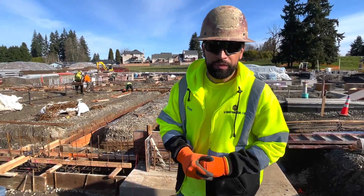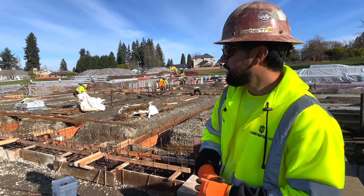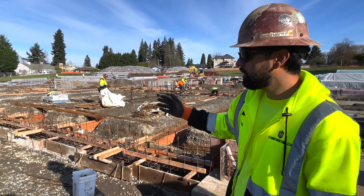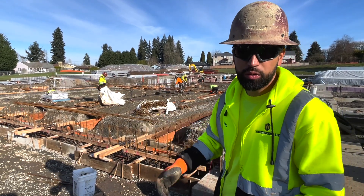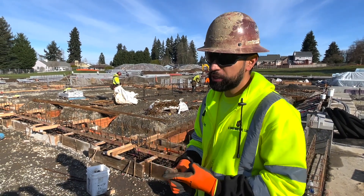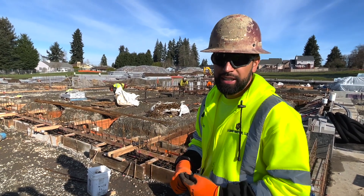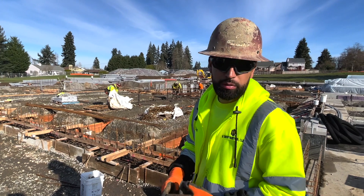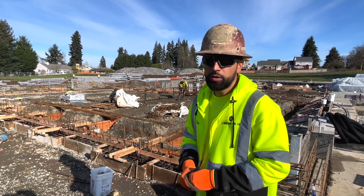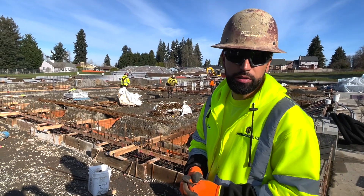We're going to go into a little bit of detail on how we go about this. You see all this steel — it's intricate. You've got to make sure you're placing the rebar correctly per your structural drawings. We've got the building inspector and a special inspector coming, so the work is definitely going to be checked. The last thing you want is for things to be rejected, pushing everything back, so you've got to be ahead of it and make sure everything is where it's supposed to be.